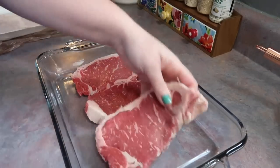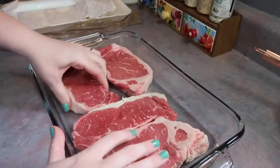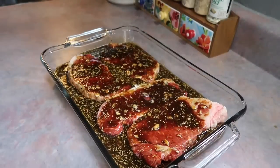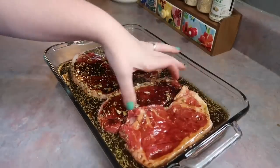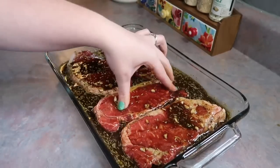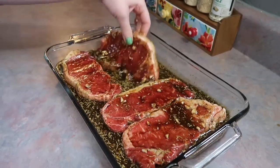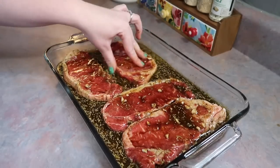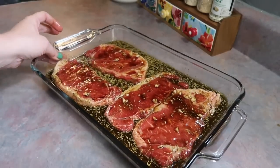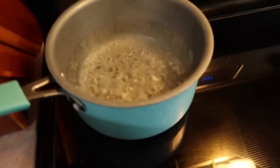I gave that a really good whisk, then placed the steaks into the dish I wanted to marinate them in. Once I got those arranged, I poured on all of that marinade, flipping them around and making sure everything was nicely coated. I did this earlier in the day and let them marinate in the fridge all day — about halfway through I went in and flipped them over. Then got those covered up and into the fridge they go.